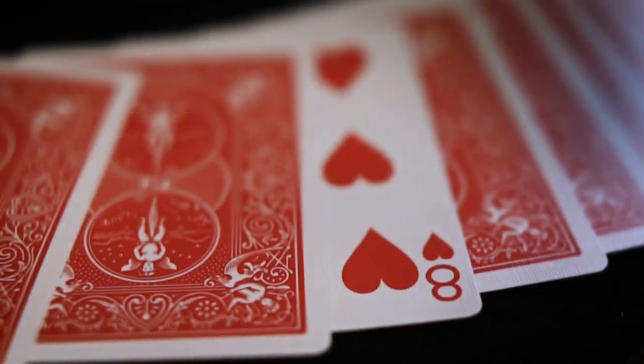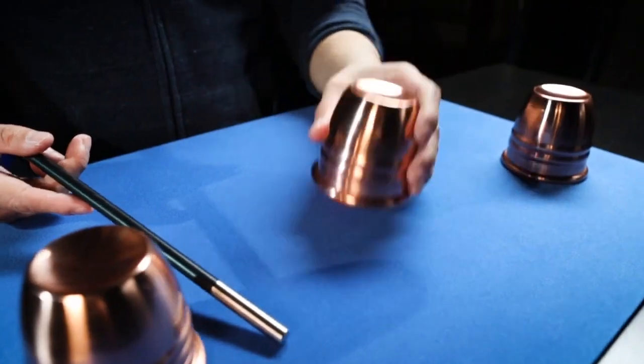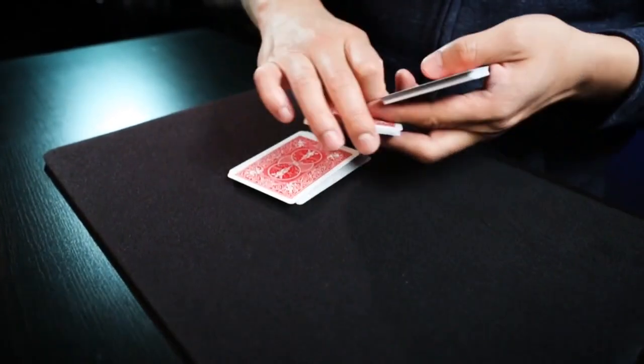Acid dyes are used on our fabric tops to prevent fading and stains. Each pad is brilliant in color and will not run or fade. They're also easy to clean and very resistant to creases and stains.